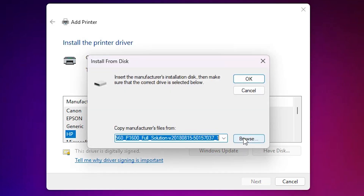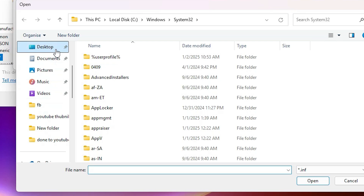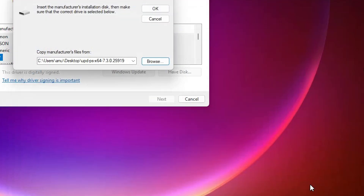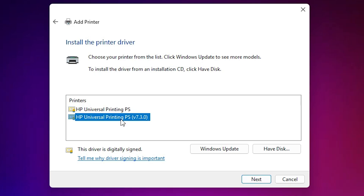Click on 'Have Disk', go to Browse, go to the desktop, and find your newly extracted folder. Double-click on this folder. Here we find some files — all files have the same drivers. Select any file — I select this file — click Open, click OK. Here we find two drivers — same drivers — select any one. I select the first; you can select the second as well.